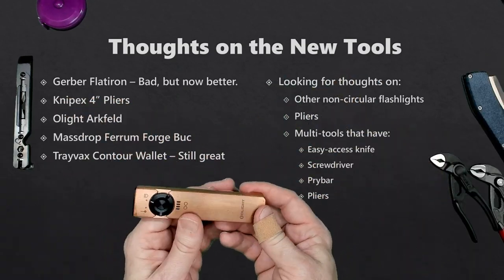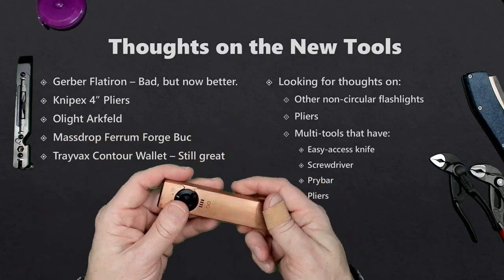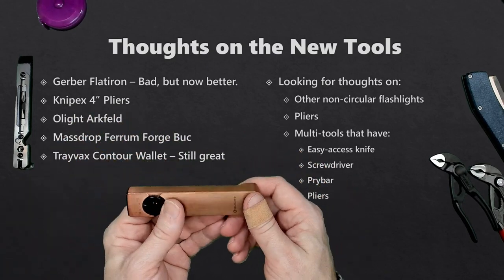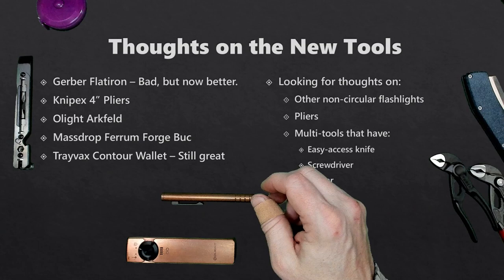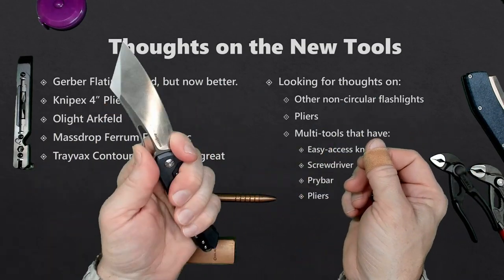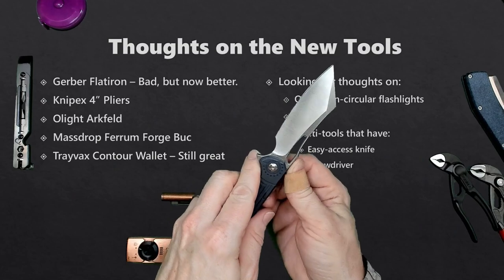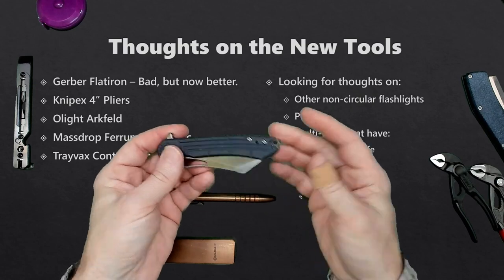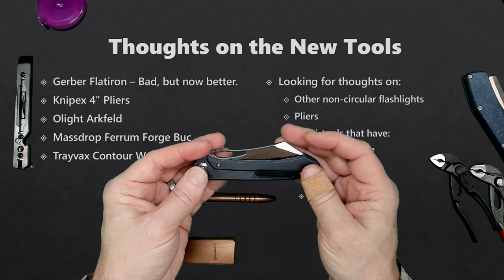We have the Olight Arcfeld — I like this flashlight and have an affinity for it right now. But it could be because it's just the new kid on the block in a form factor I've never really carried before, so maybe that's part of it. Next, we have the Ferrum Forge Buck — this particular knife I really like. I like that it has the finger choil, I like the grip, I like how it handles, and I like the jimping along the back of the blade. Very cool knife — but it's no longer made, so you'll have to pick it up from an aftermarket retailer.